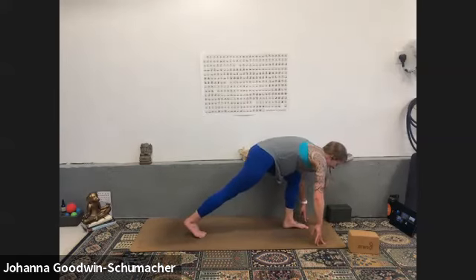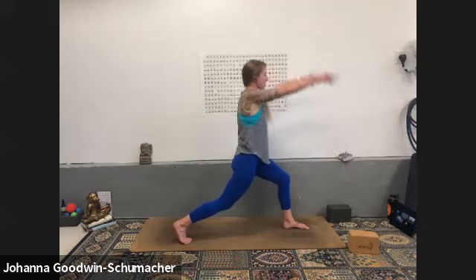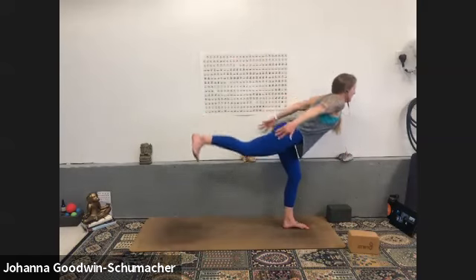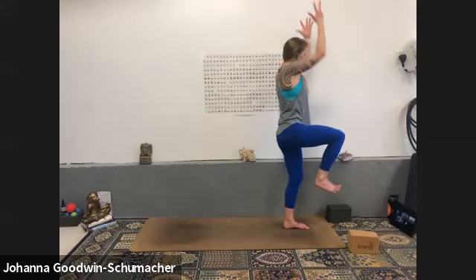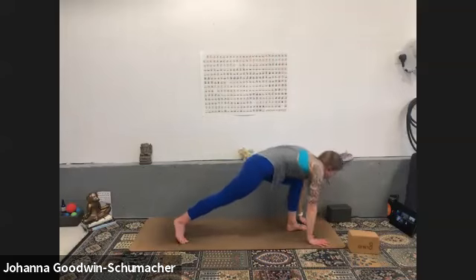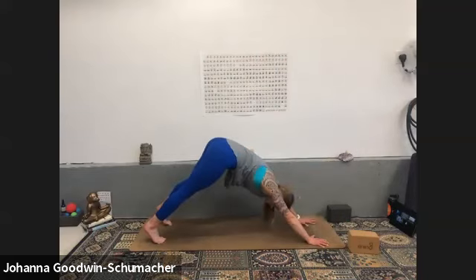Inhale three-legged dog — left heel rises. Exhale low lunge. Inhale modified pyramid, exhale low lunge. Inhale tall crescent — rise. Exhale airplane — heart forward, make it proud, make it strong. Inhale one-leg mountain — soft bend, left knee, pack your outer hip in. Exhale figure four — hands press together to help you balance. Inhale one-leg mountain, exhale crescent lunge airplane arms — curl it in, extend it out and back. Inhale warrior two, exhale extended side angle — left knee presses open. Inhale reverse warrior, look high.